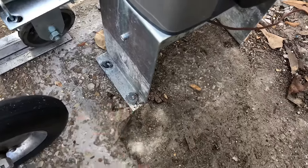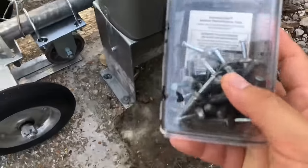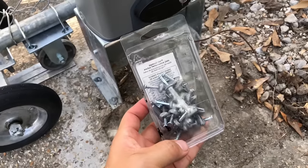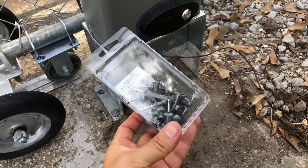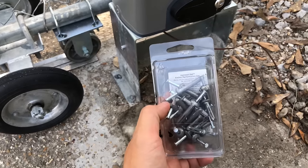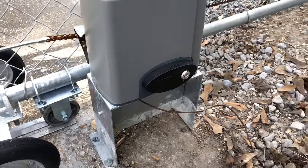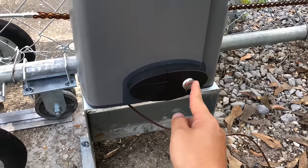Once you have the holes, I did not use the included screws — I used these hammer set anchors, which are specifically made for concrete, so they hold everything down extremely well and make the work a lot easier. Simply stick the anchor into the hole, hammer it down, and it will hold the unit in place very well.